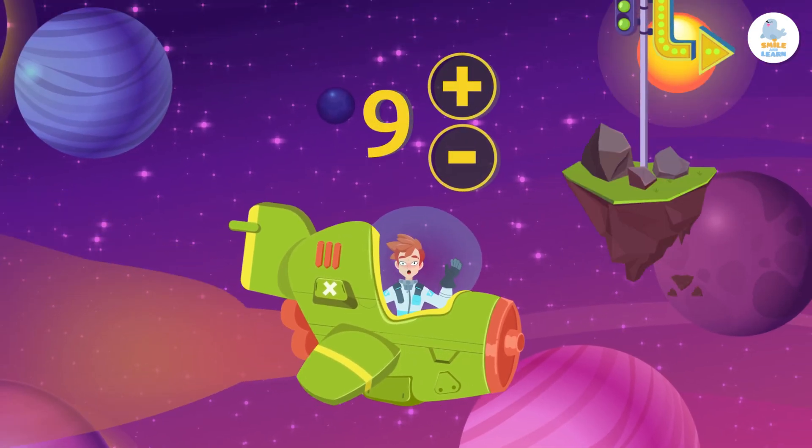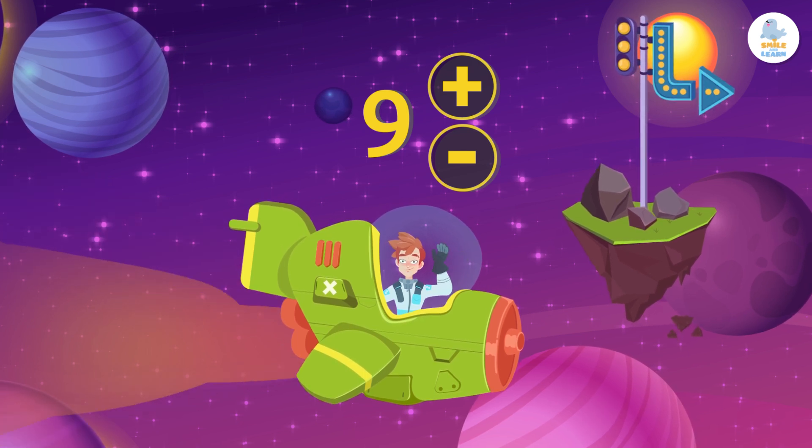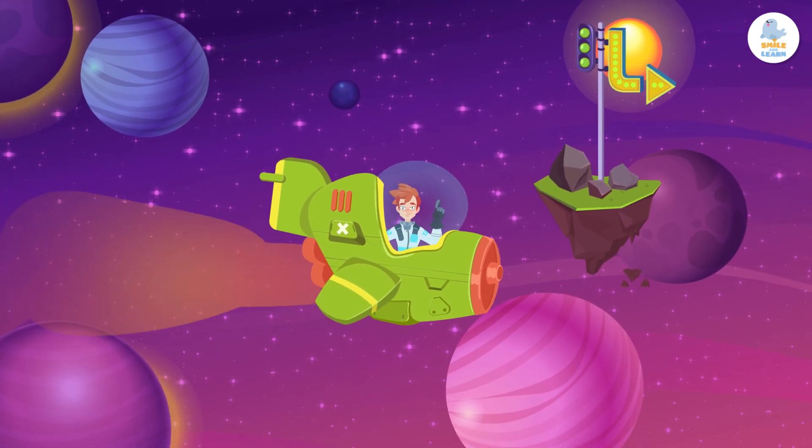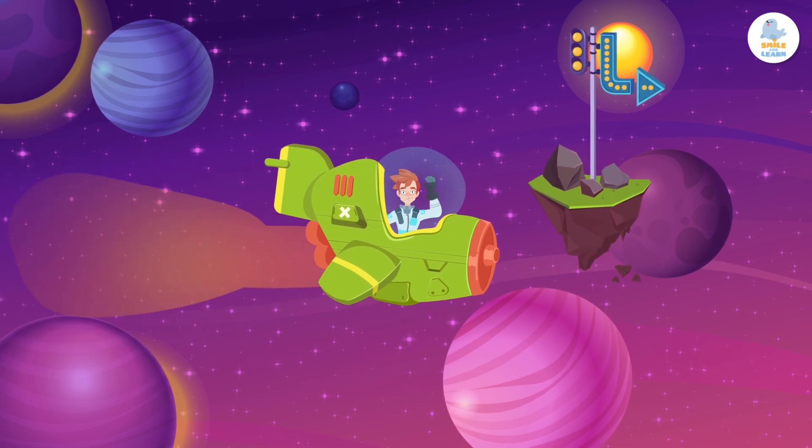Stellar! Now you know how to quickly add and subtract 9 from a number. Don't forget these tricks — they will save you a lot of time. See you soon, little math stars!